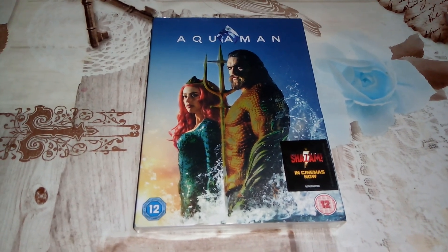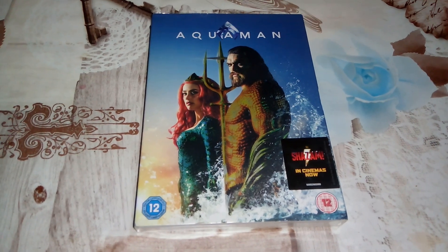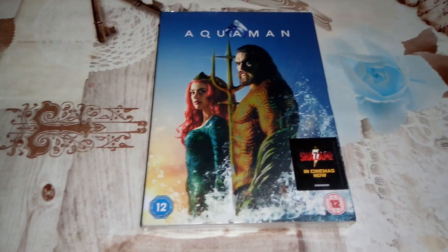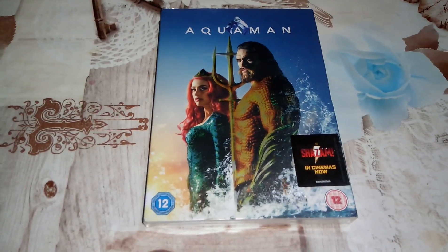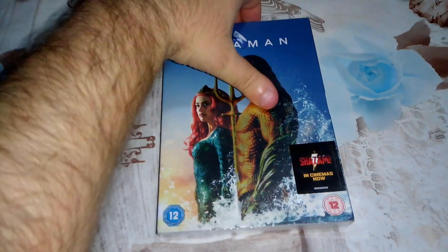Hello guys, Moving Nostalgia back here again. This is the third movie that I received by post — Aquaman on DVD. I got it at a very reasonable price. I already have the Blu-ray as well, but I just want to have the movie in a different format. So let's do the unboxing and see what we got.